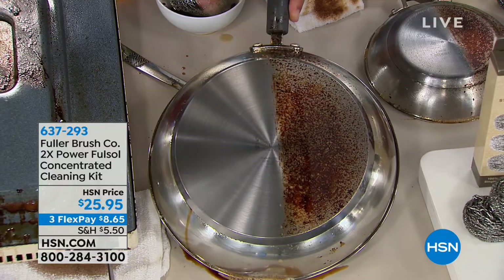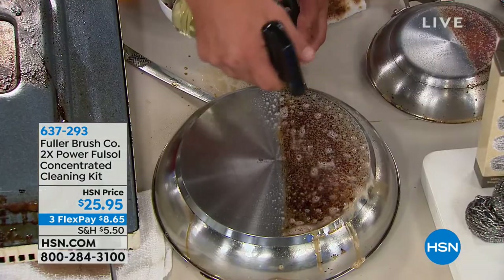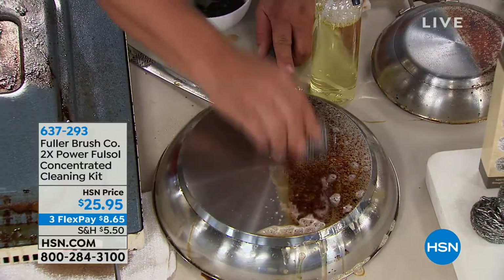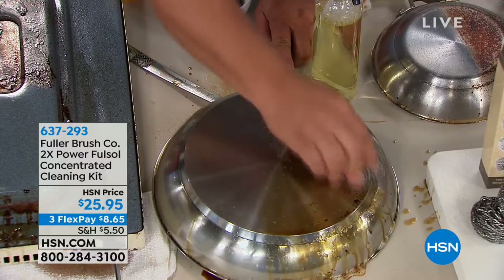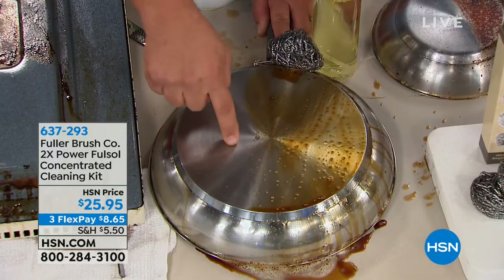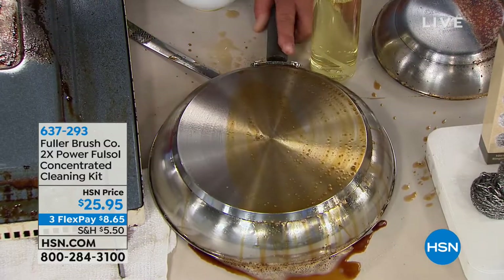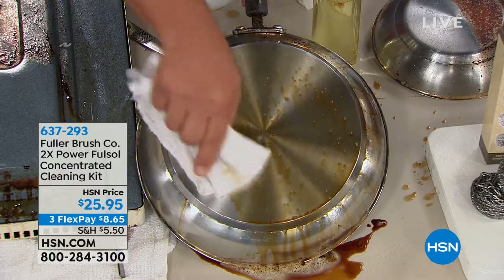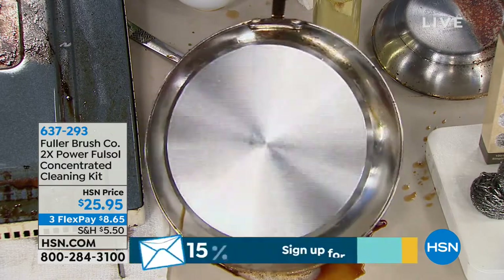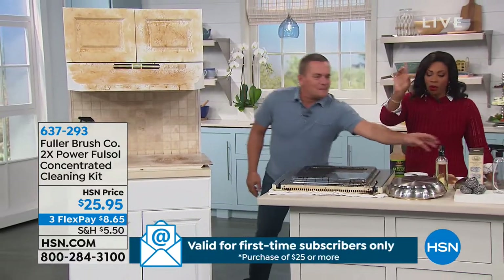Whether it's a cookie sheet, casserole dish, or something with stuck-on burnt-on food, Full-Sol is the perfect solution. If you have a pot or pan that you've left on the stove too long and it actually discolors the metal, Full-Sol is not a polish — it won't bring back that shine — but it will remove the grease and burned-on, caked-on, baked-on food and bring it back to life. Look at how great that is.